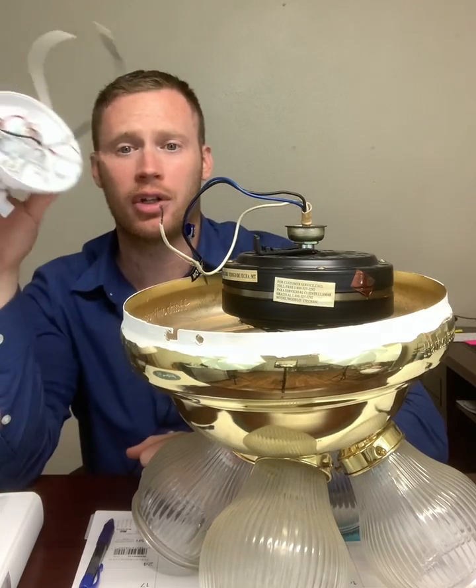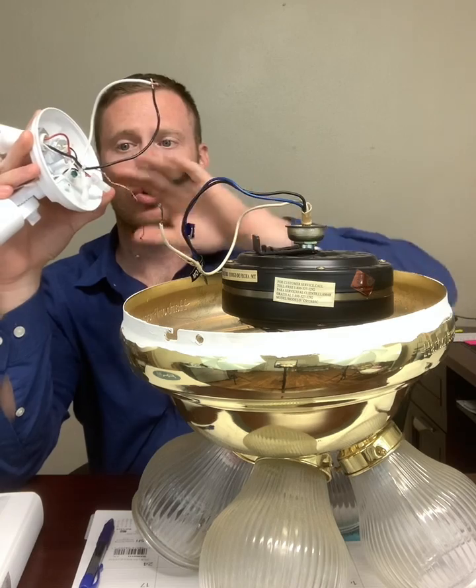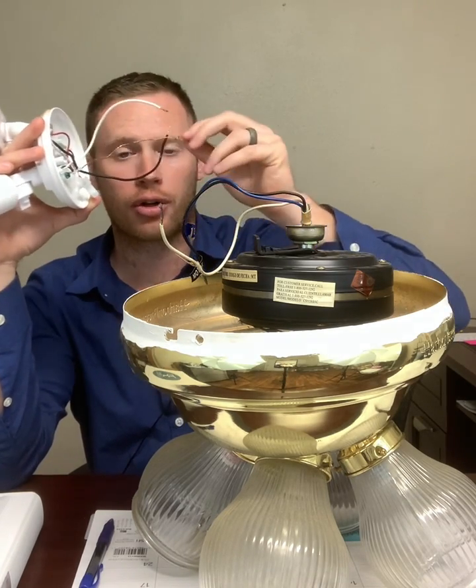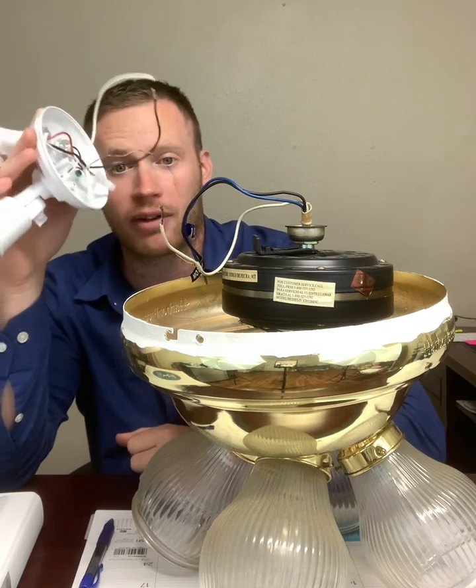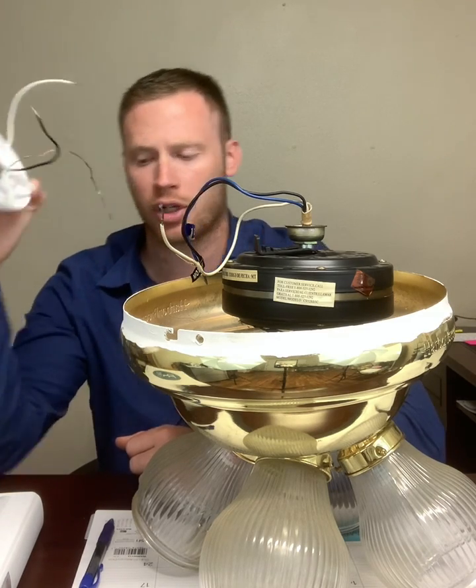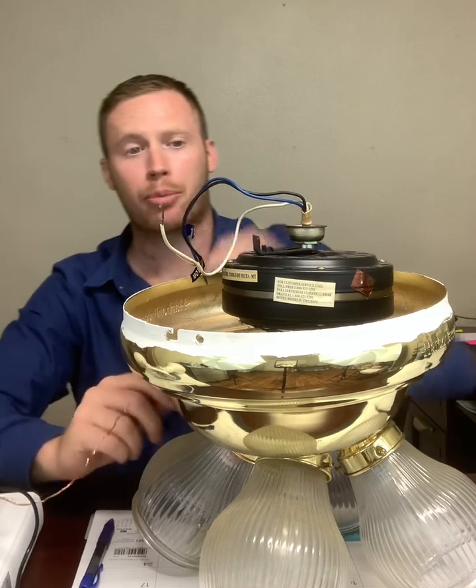When you pull a light down, hopefully you will have only the same three wires in your fixture box. But you never know — you never know who installed it. You could have a crazy spider web thing going on up there in your junction box. So don't be messing with electricity unless you're a qualified person.